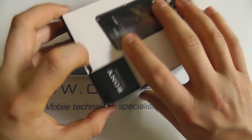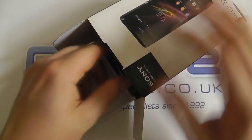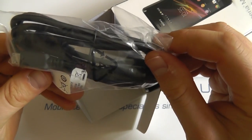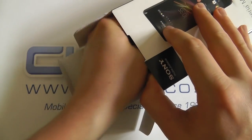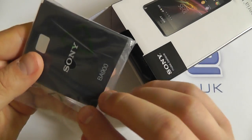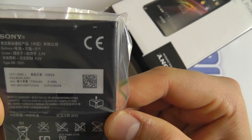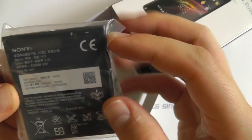So let's see what you actually get in the box. This is more of a mid-range handset. First things first, we get a standard micro USB to USB cable for charging your device from a computer or connecting it to the mains power adapter. Then we have the removable BA900 battery, which has a capacity of 1700 milliamp hours.